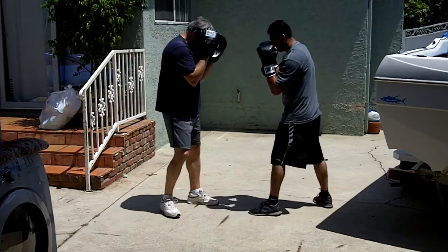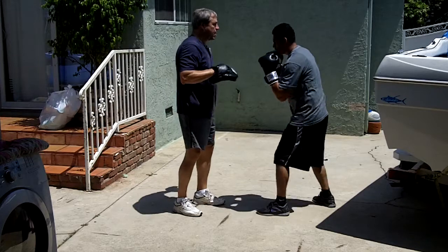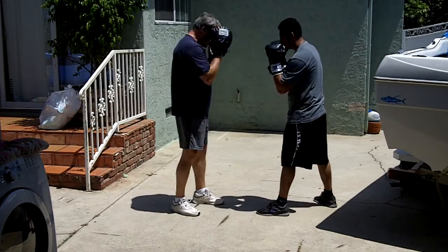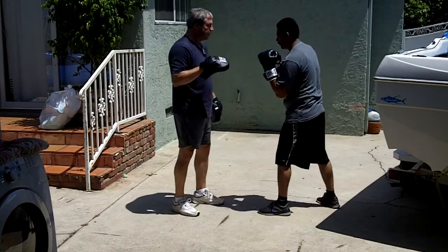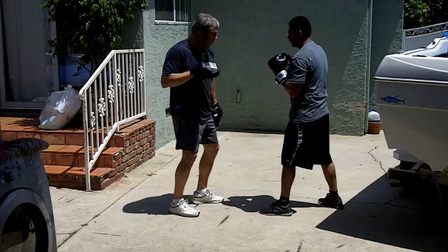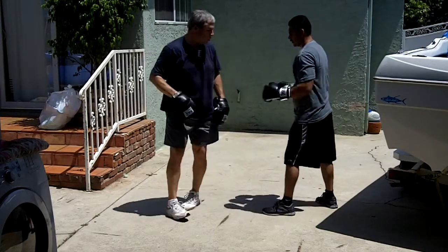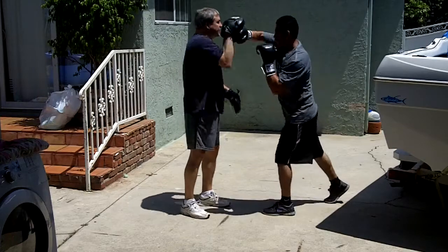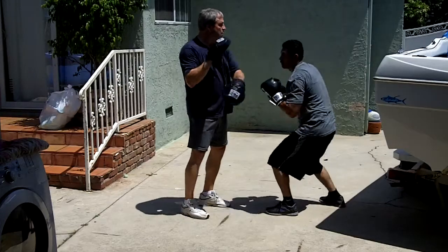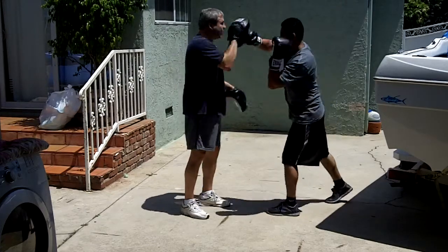Hands up, elbows in. Bob — there you go, keep it short, out the back. That's it, you can see that back foot turn. Hands up. Don't let that right hand hook over that tail. Turn your body. Bring that back hip through, and that back shoulder should become your front shoulder. Straight through. Good, keep that left hand up.